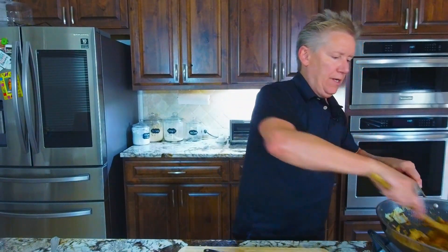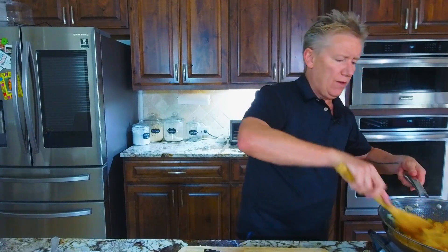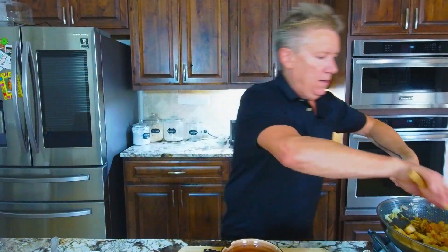That is pretty much it, guys. I'm going to turn this off and we're gonna plate. If you have onion, cabbage, and some stuff, you've got a side dish — or possibly the base of a protein. Slap a steak on that. Slap some chicken on that. Fish. It doesn't matter. This is a great dish as a base, but we're serving it up on its own today.